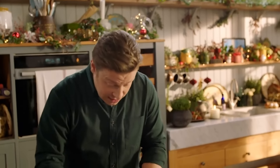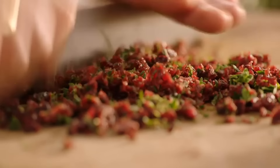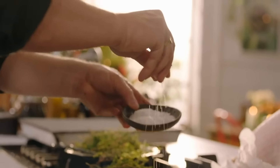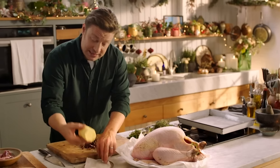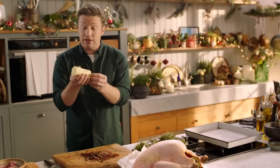So what we're going to do is make a Christmas flavoured butter. I'm using some dried cranberries that I'm just chopping up, and I'm picking in some beautiful thyme. Take it nice and fine, and then to make a flavoured butter is pretty simple — all I do is add some salt and a little pepper, and then I've got a pack of butter that's been out of the fridge for an hour so it's nice and scrunchable.